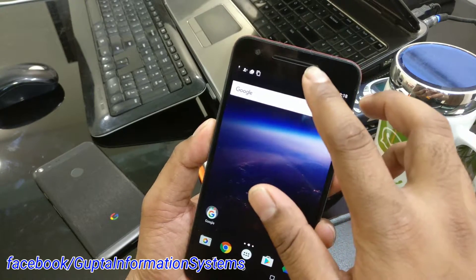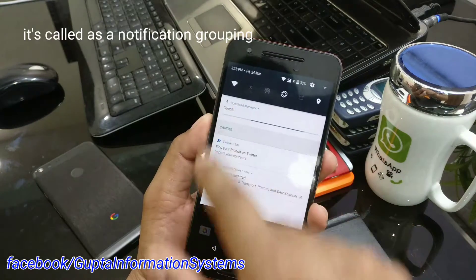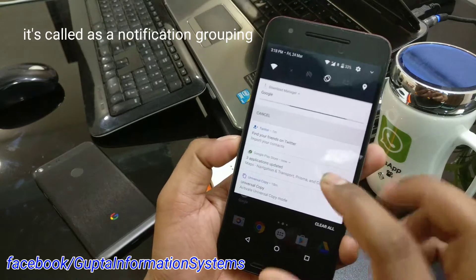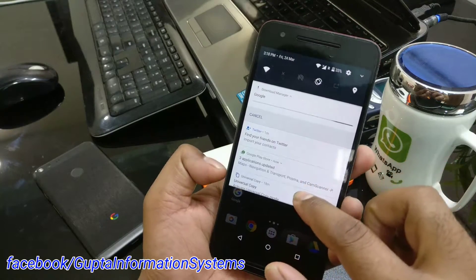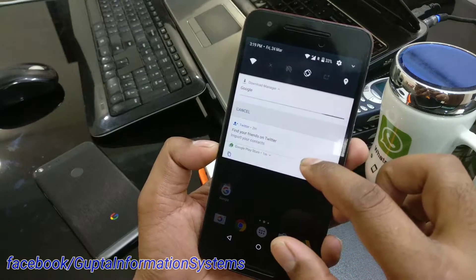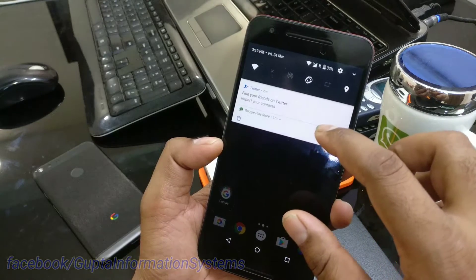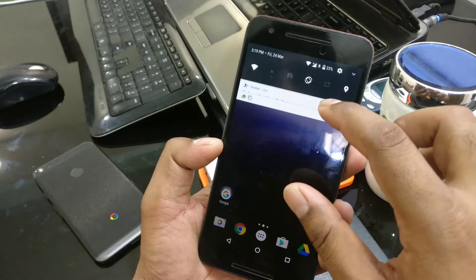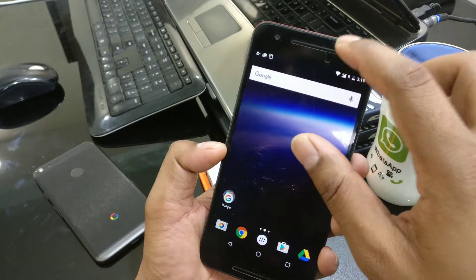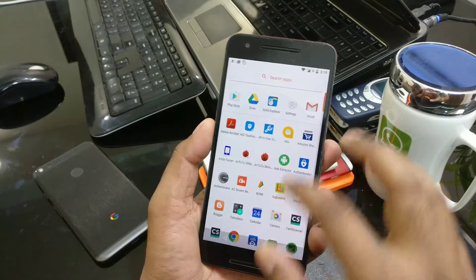Before we get started, I want to show you a cool Android O tip. You can see we have four things running here — Twitter, Google Play, and a couple of others. If I scroll up you can see everything is hidden. This is the new Android O feature where Google Play Services and other apps move up into the status bar. You can see Twitter is now up in the status bar — it's called inline notifications. Pretty nice!